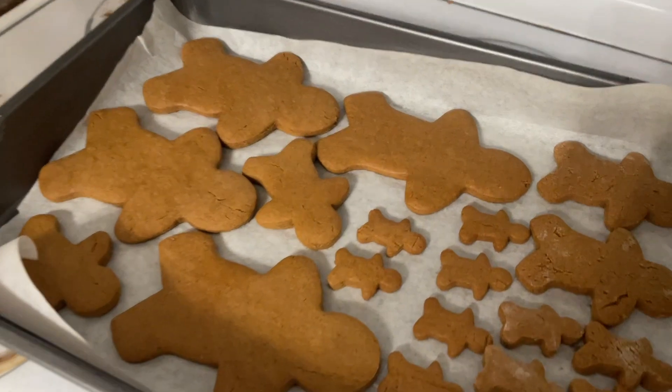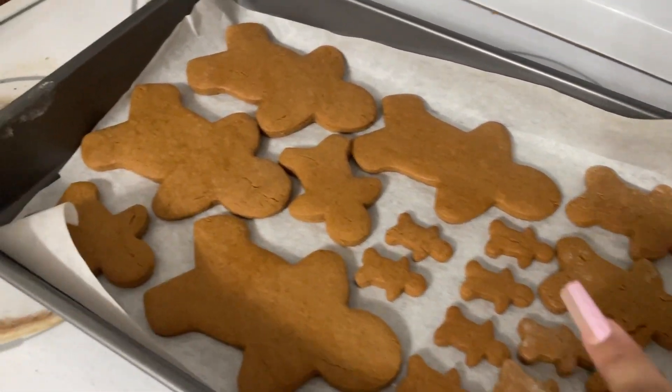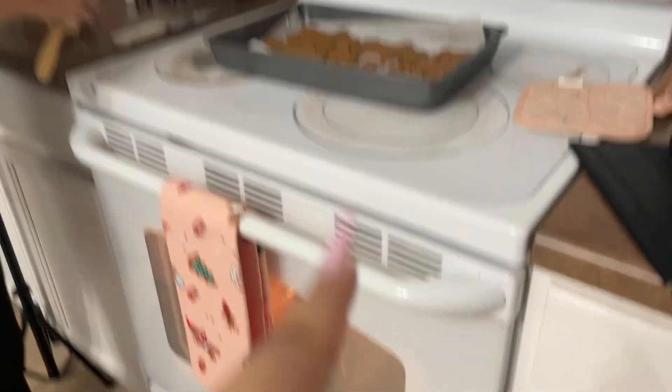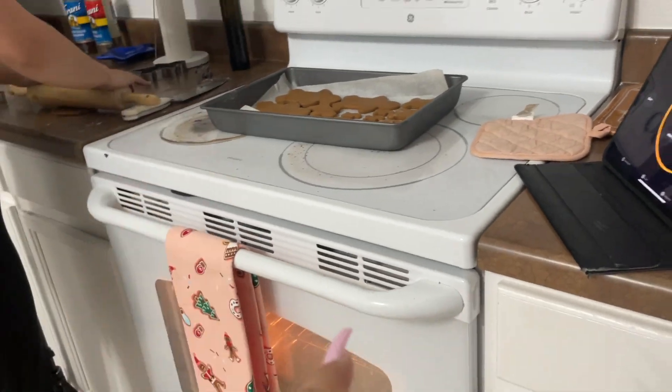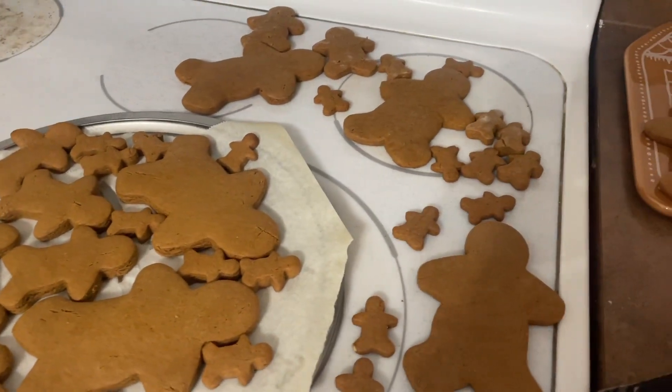We just took these out and they look so good! The ones I didn't roll look a little crumbly, but these look perfect. The big ones are going in the bags, and these are for us to try today. We put them in the freezer for 10 minutes before baking for seven to ten minutes — we did eight. This is our second batch and it smells so good — they taste amazing!